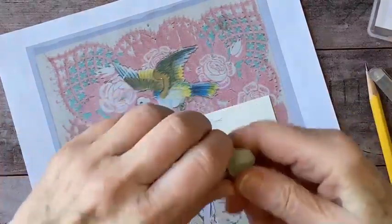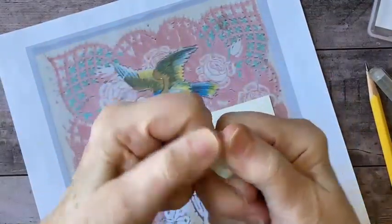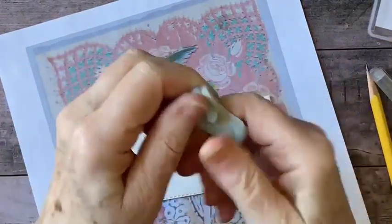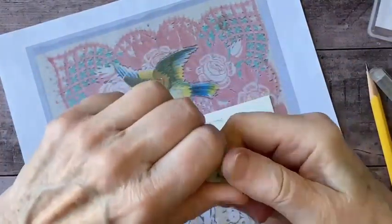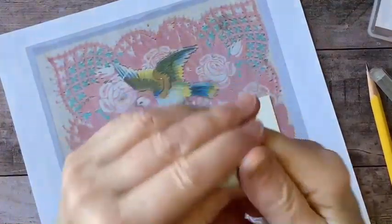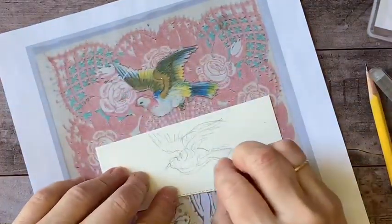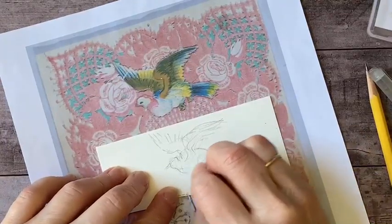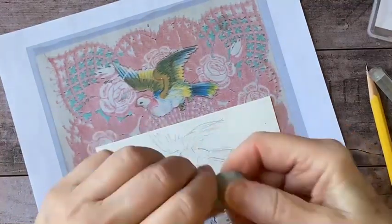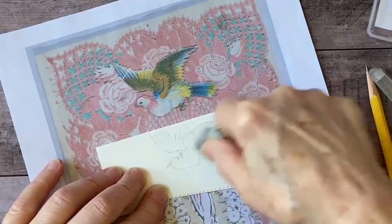For those of you unfamiliar with the kneaded eraser: what's nice is that they can be shaped. You can gently pull on them — they're self-cleaning and they get softer as you knead them. By pulling and kneading you're warming and softening them, and as they get warmer you can shape them to a little point to get into tiny places and remove excess graphite. You can also flatten it and press it onto the paper to blot up excess graphite — that works very well.